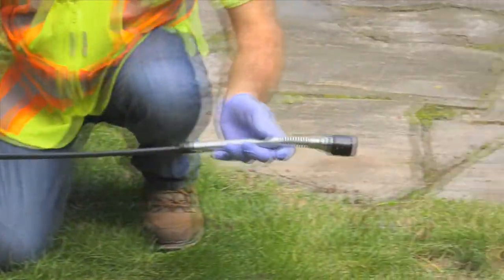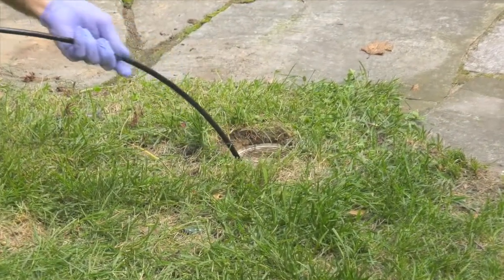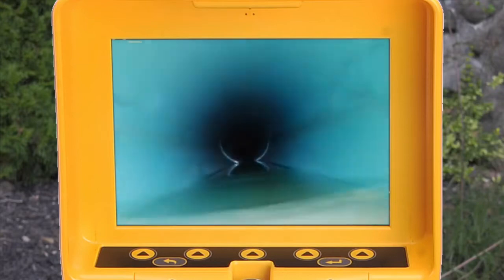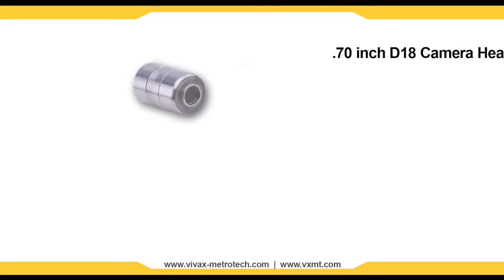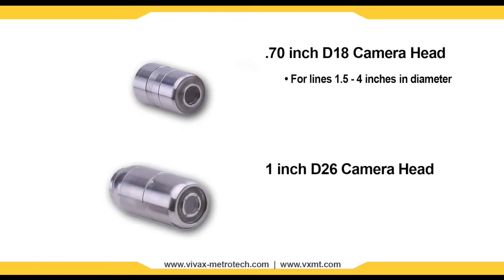Two user changeable camera heads are available for the MX reel. The 0.70 inch D18 camera for lines ranging between 1.5 to 4 inches in diameter, and the self-leveling 1 inch D26 for lines ranging between 2 to 4 inches in diameter.